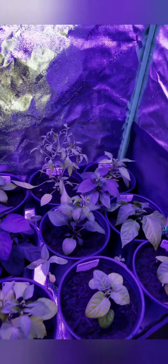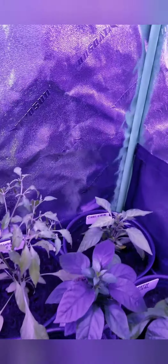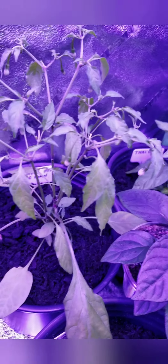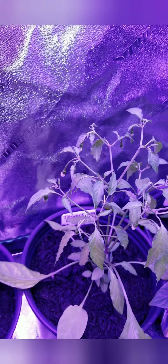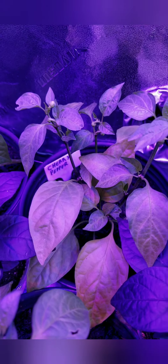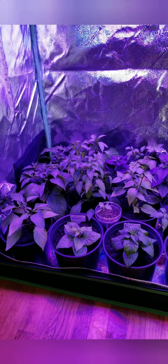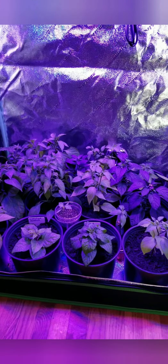It's pretty much turned into a rescue mission at this point. Some of them weren't looking so hot — like this Thunder Mountain Longhorn here, you can see we're getting some yellow leaves on that. It's pretty scraggly looking; it's a scraggly plant anyway, but it's not supposed to have yellow leaves. There were some cherry peppers back there with some really light-colored leaves, so I'm hoping they come around.